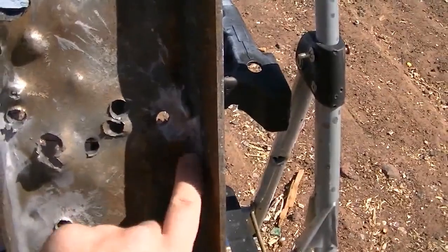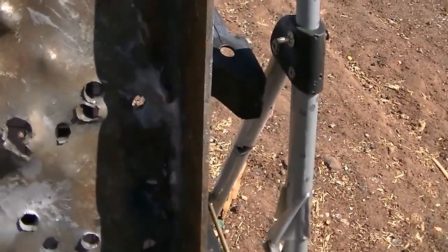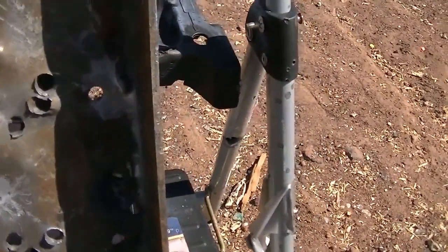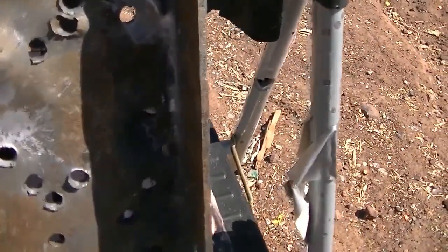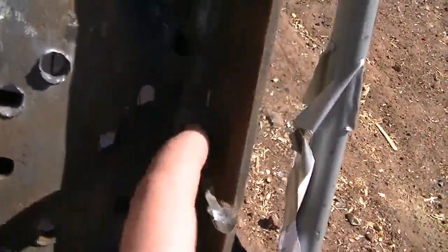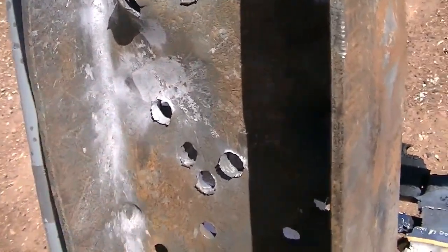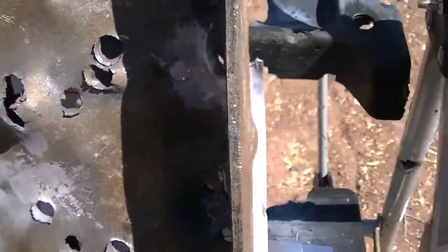You can see where it hit right here — kind of the same effect. The slug just vaporizes as it hits, expands, and then proceeds to create shrapnel. It looks like it created a decent amount of shrapnel; you can see all the marks from it. However, it didn't do as much damage as the first one — you can see the first one did a little bit more damage.